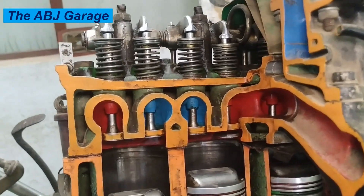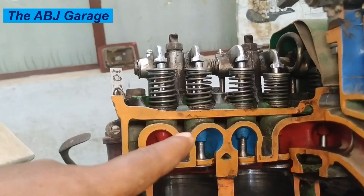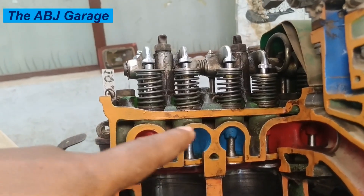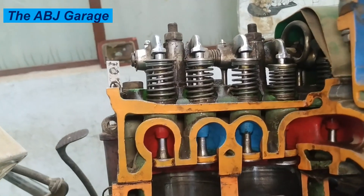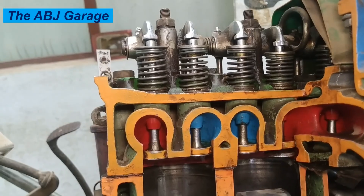Hello dear viewers, a very warm welcome to our channel. It's very good to have you here. In this video, we are going to have a look at the cylinder head, which is a very critical engine component. Let's have a look at some of the things that we need to know about the cylinder head.